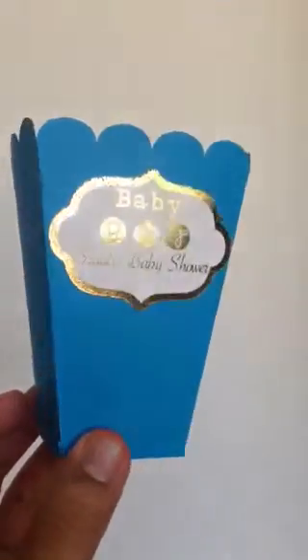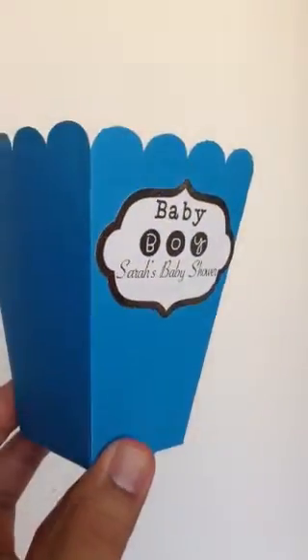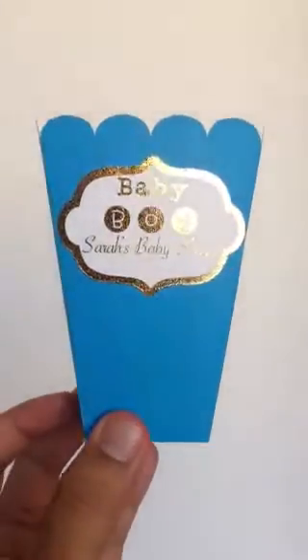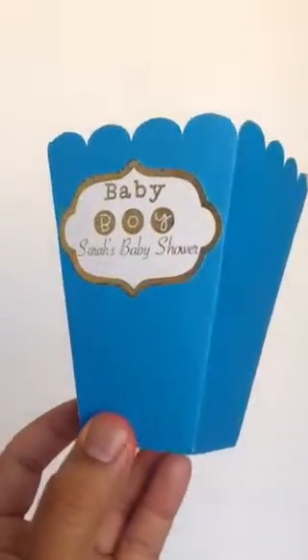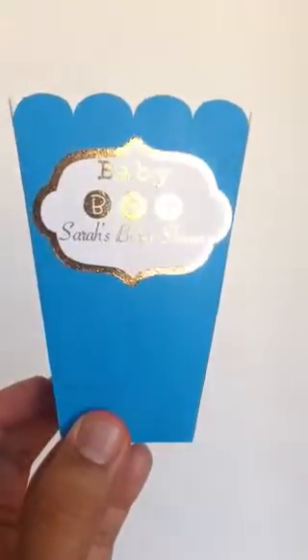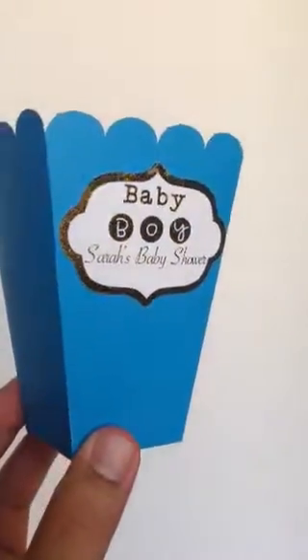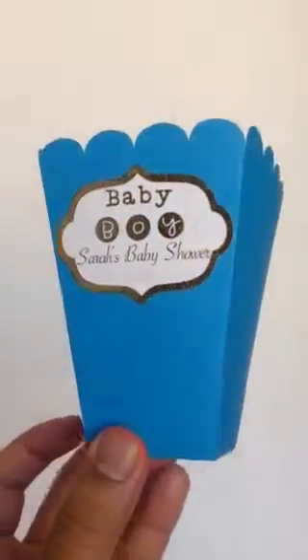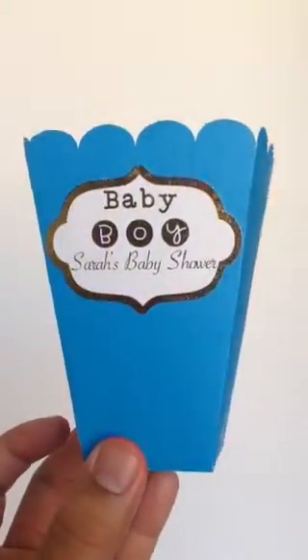I'm so excited, this came out so nice. We actually made this for one of our clients and she was very happy. This option is on a custom popcorn box that we offer through our website at Casapinatos.com — it's very nice.